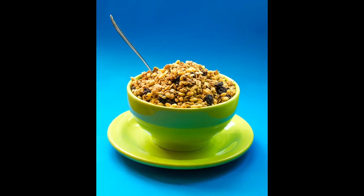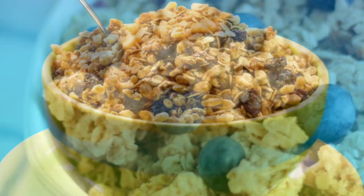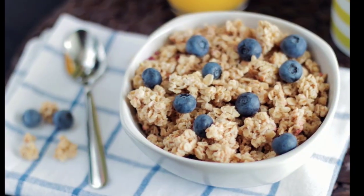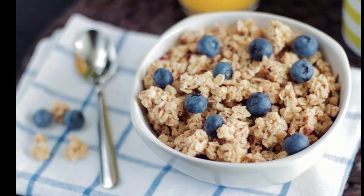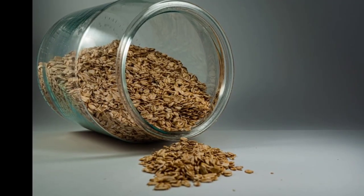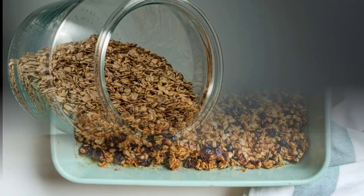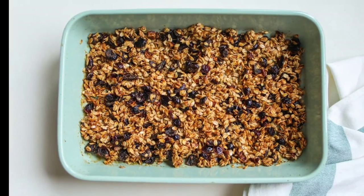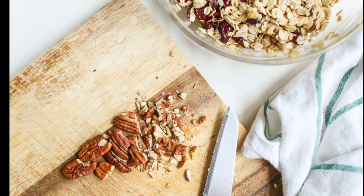Step one is your recipe. Figure out what you're going to make. If you already have a recipe and you know how to make it quickly and efficiently, that's going to be very important down the road. Make sure it's perfected and that you can scale it.